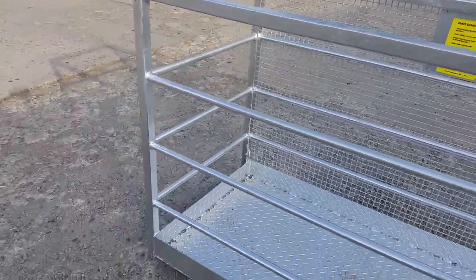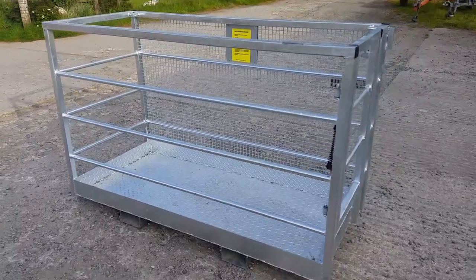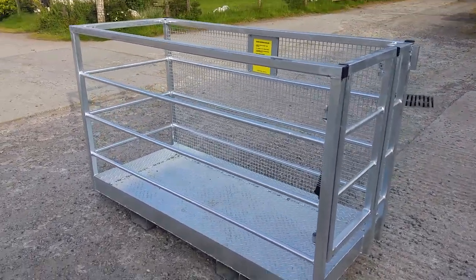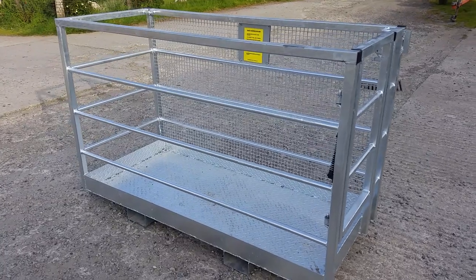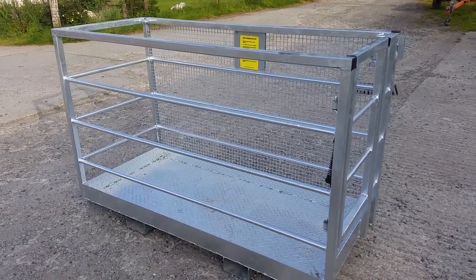A very nice piece of equipment, available to order from e-trailers.co.uk, or you can call us on UK number 01566 880228.